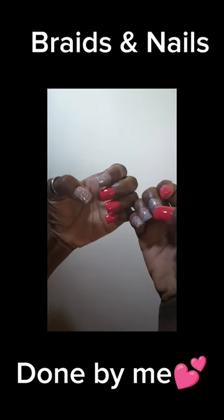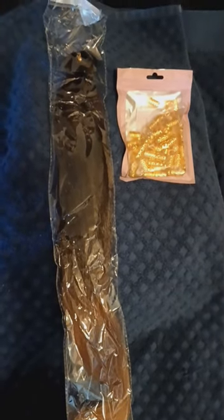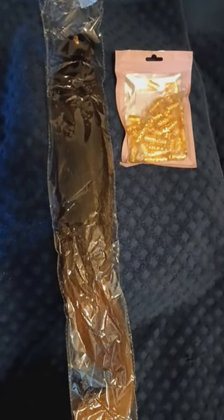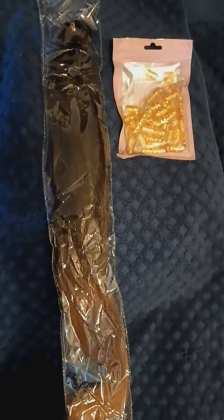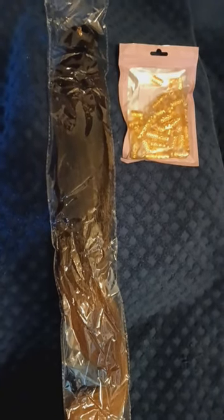This is a close-up of my nails, just plain and simple. And this is the hair I use — I use eight packs. It also came with little gold clips for the braids, but I didn't put those in. I might add them later.